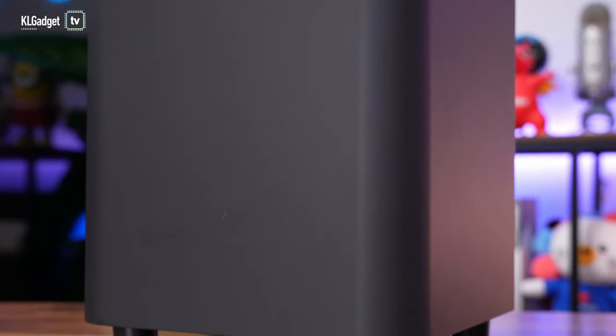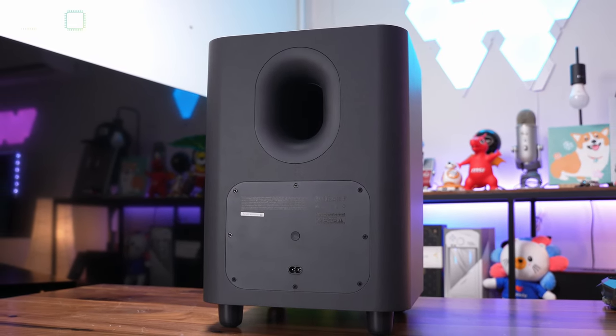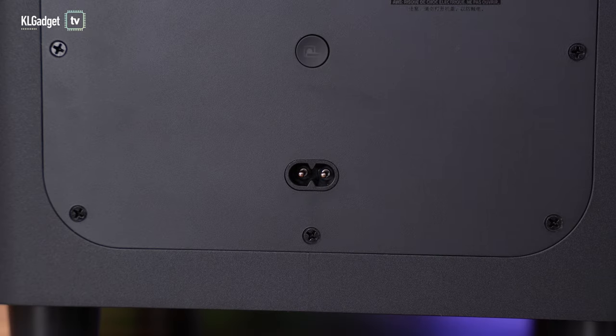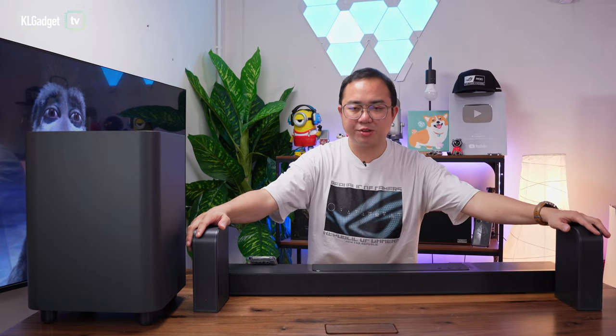Now let's move on to the woofer. This is a really large 10-inch woofer — look at how big it is, it's super heavy. There's not much to it in terms of features; you get a pairing button and a two-pin power connector. The woofer and the soundbar both work wirelessly, which is a really great thing.